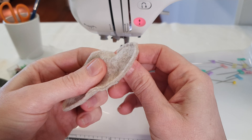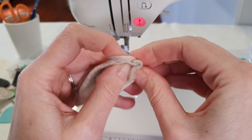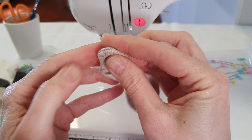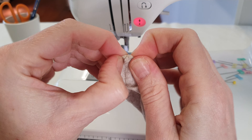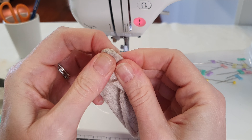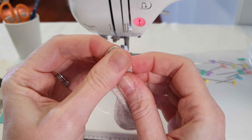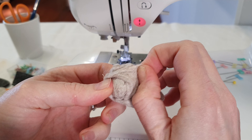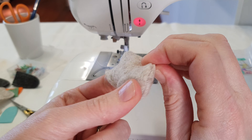So we're going to turn this out now. As you can see, these small bits — you need to really massage the ends out using a medium force, but not too heavy. And because we've used wool felt, the seams aren't going to bust.